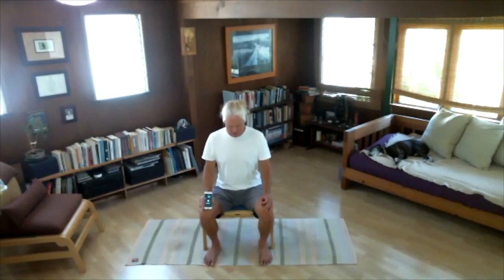Inhale: one, two, three, four — relax your belly — five, six, seven, eight, nine, ten. Exhale: one, two, three — pull in your belly — four, five, six, seven, eight, nine, in and up — ten. Wait for ten, keep your belly in. Inhale: one, two, three, four — relax your belly — five through ten. Exhale: one through ten. No holding here — just breathe in again: one, two, three — relax your belly — four through ten.